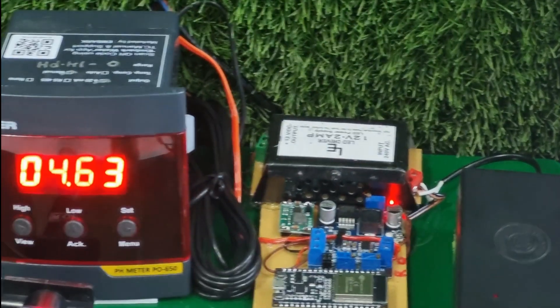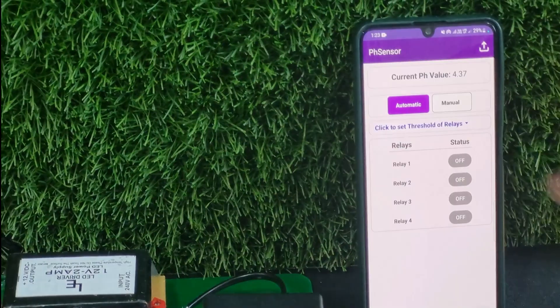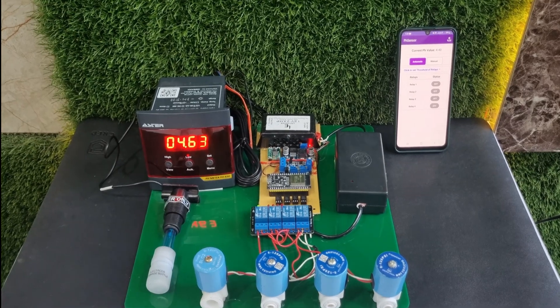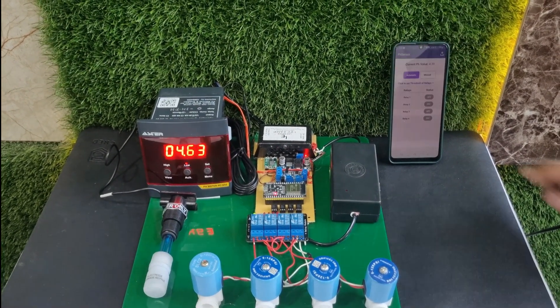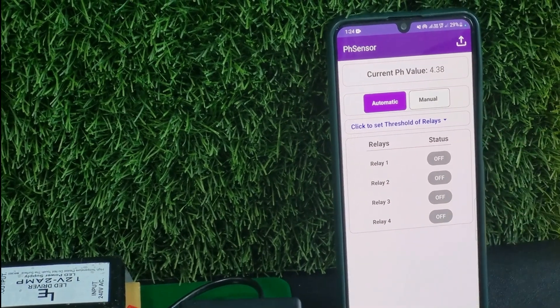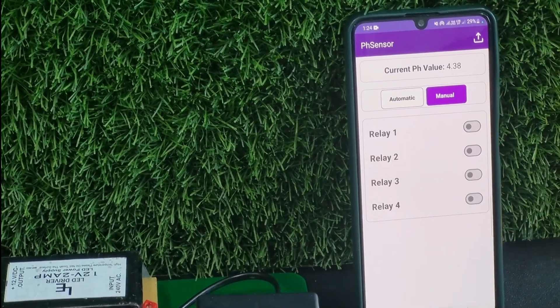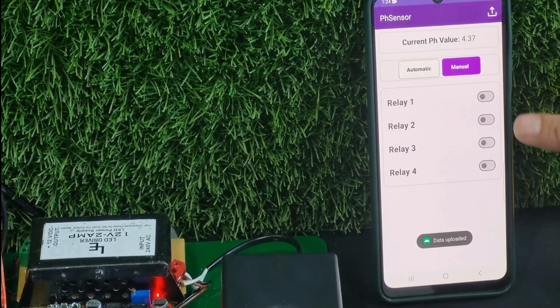We have two control modules: automatic control and manual control. One additional feature was to reduce labor cost by allowing control in both manual and automatic modes. We have given two sections — one is automatic and the other is manual. In the manual section, all four relays can be switched on or off.